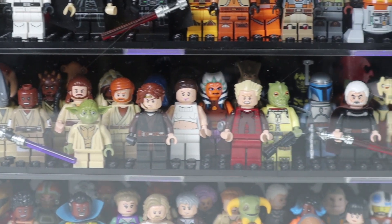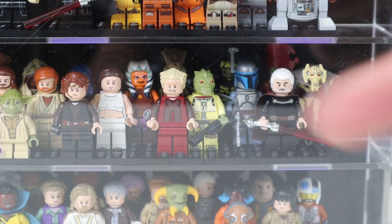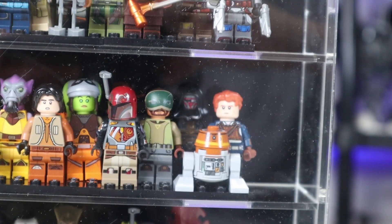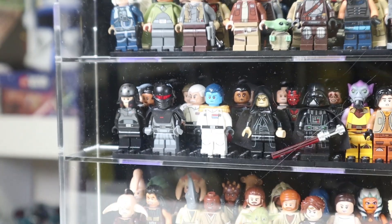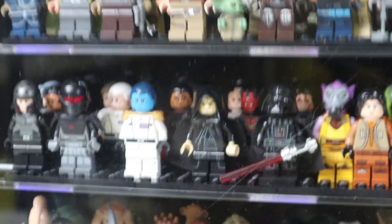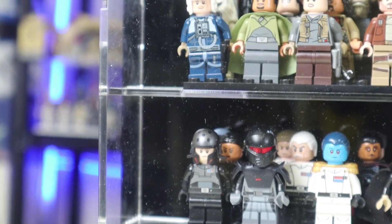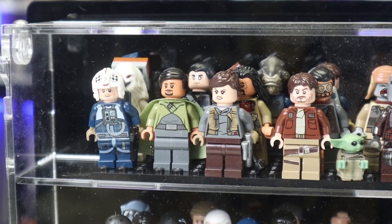Moving over, I have the Separatists too — Count Dooku, Chancellor Palpatine, Poggle the Lesser, Nute Gunray, and Jango Fett. There's also a little area with some random customs like Cal Kestis and Darth Revan. We have the Rebels crew, that Sith lady from Freemaker Adventures, cool Imperial officers, Vader, Palpatine, Maul, and Anakin again. We also have Gideon, Grand Admiral Thrawn, the Grand Inquisitor, Agent Kallus, and Iden Versio.